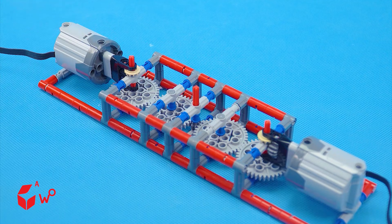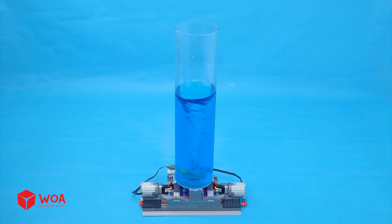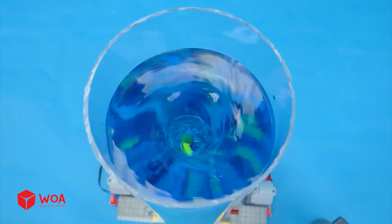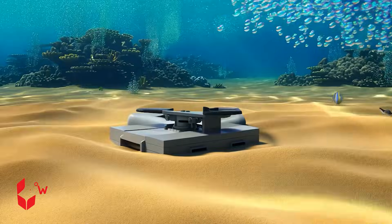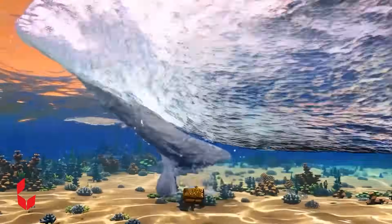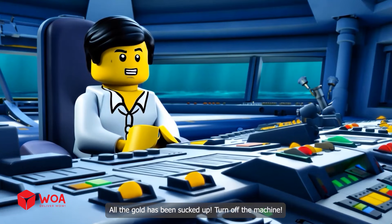Add the engine. Step two: Complete assembly. Add the battery. Testing. This whirlpool generator will easily suck all the gold chests into the submarine. All the gold has been sucked up. Turn off the machine.